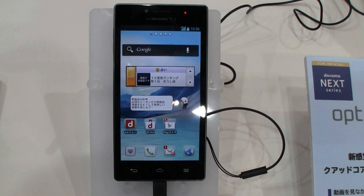I'm Sascha from MobileGeeks. Thanks for watching. Bye.